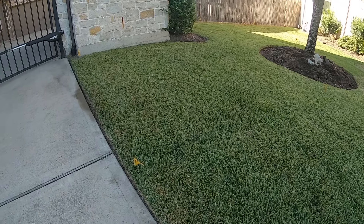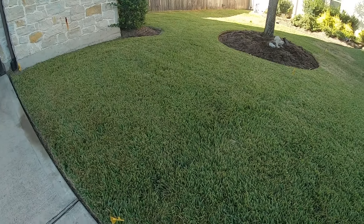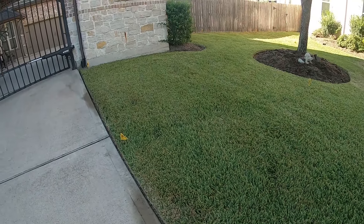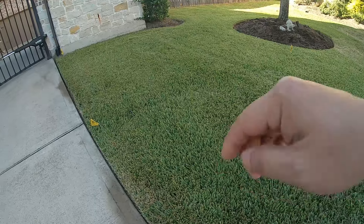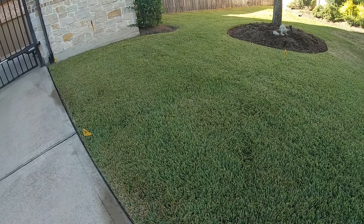Hey everyone, welcome back to DIY Geek YouTube video. In this video I'm going to describe a process called aeration, or aerating your lawn. Basically it's a machine that's going to go pluck holes and carve out soils from the lawn.